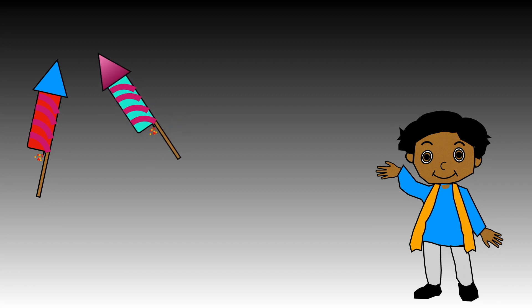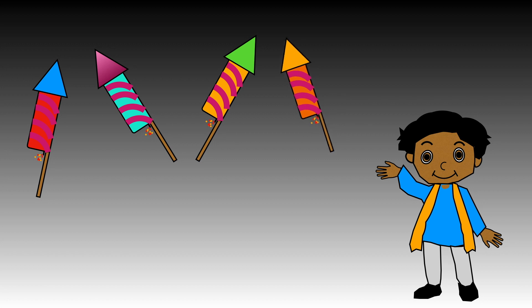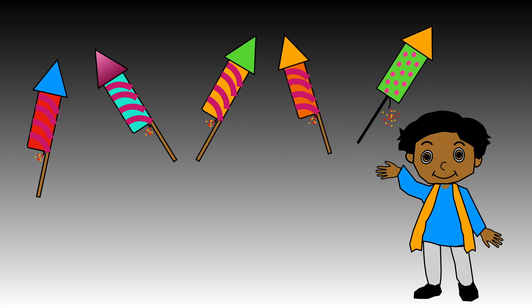One, two, three, four, five. Five sizzling rockets flying through the sky. Let me show you how to write number five.